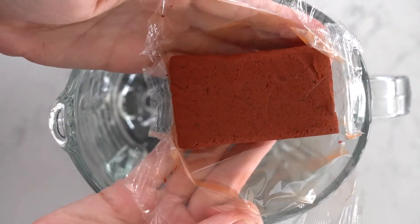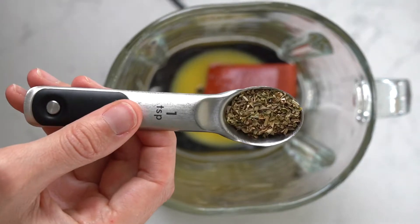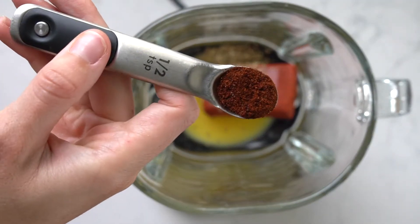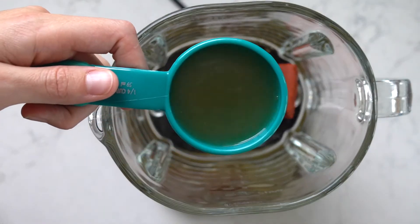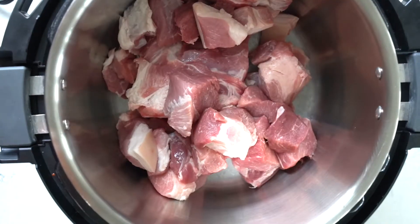In a blender, add 4 ounces of achiote paste, 6 oranges freshly squeezed, oregano, cumin, and 5 limes squeezed. Blend thoroughly and use that as the marinade.